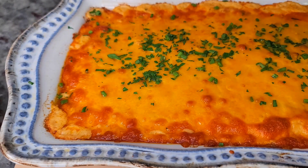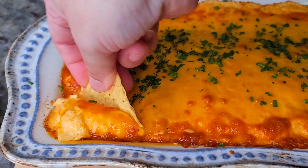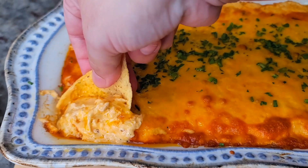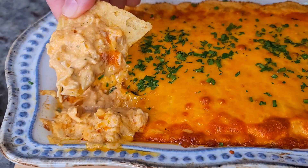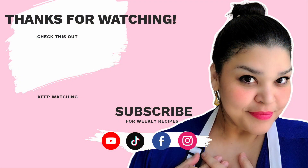Okay, now you just take your chip — oh my gosh! I hope you give this recipe a try, I hope you like it, and thanks for watching.